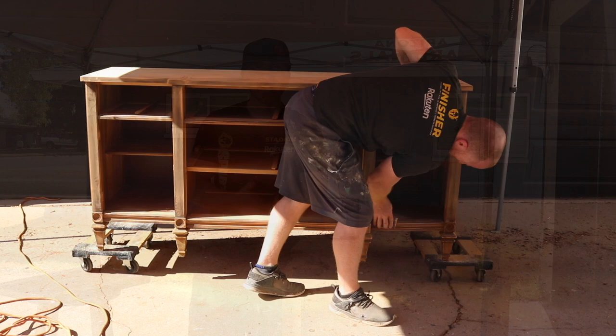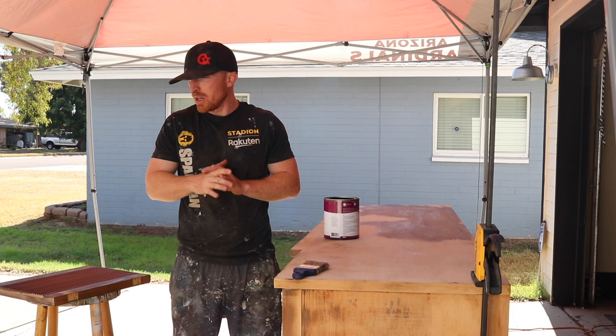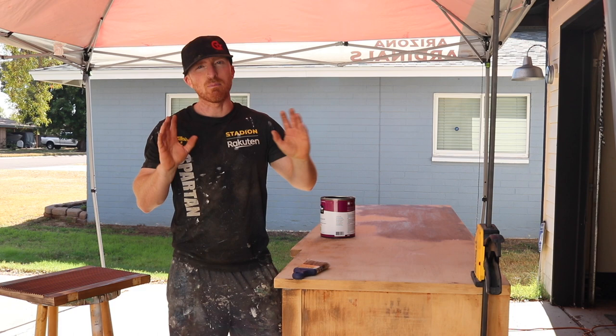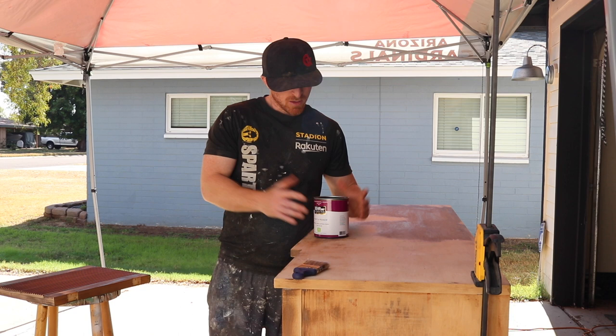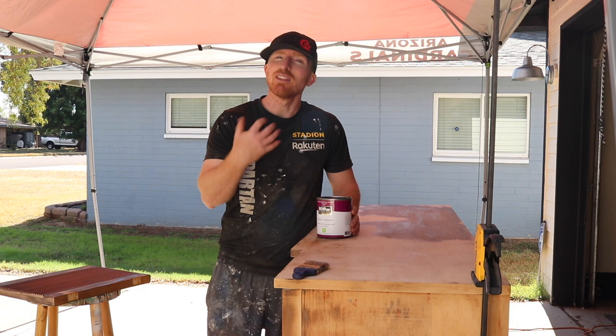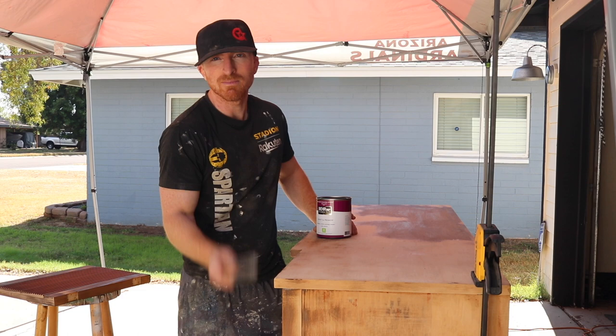Alright, we've wiped it down, vacuumed it out, sanding's all good, and we're ready to start painting — which is what we're really after, right? The transformation. Today we're using Bear prime and paint in an eggshell finish, and the color is black. Two coats on it — we'll do the drawers twice, the frame twice, and the doors. This is going to take about three hours to get it all painted. Got my Wooster brush, and let's get started.